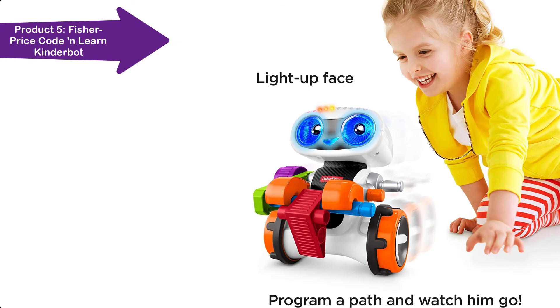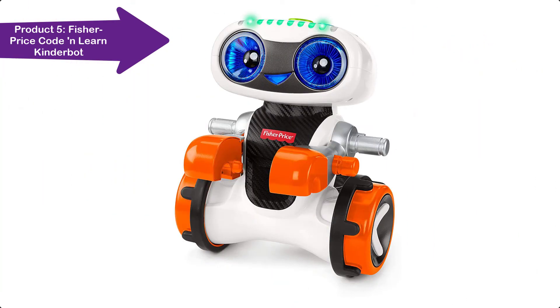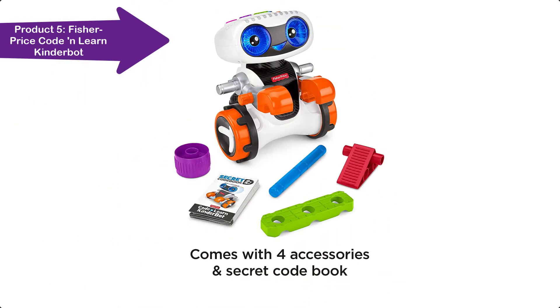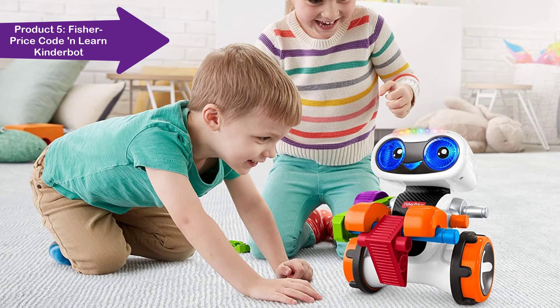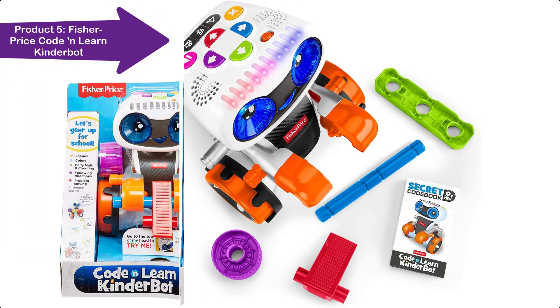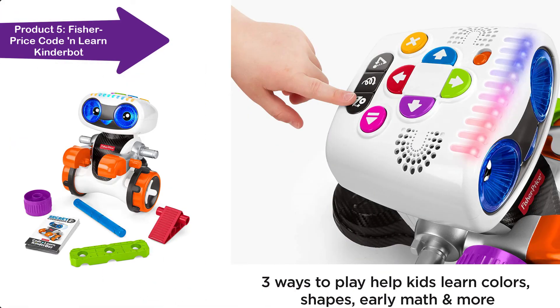It is an interactive robot friend for preschoolers ages 3 to 6 years. There are three ways to play: free coding, learning challenges, and secret codes. With Code and Learn Kinderbot, your kiddo gets to decide how their pal moves and where he goes. While little engineers are coding all sorts of cool new paths, they're also learning important stuff they'll need as they head into kindergarten — like shapes, colors, early math, following directions, and problem solving.